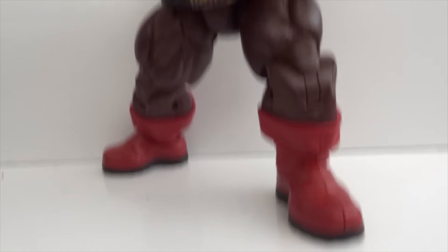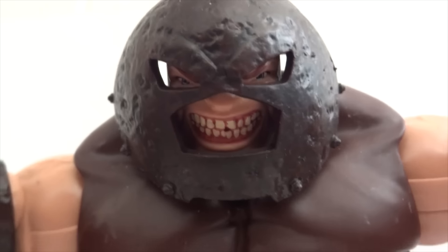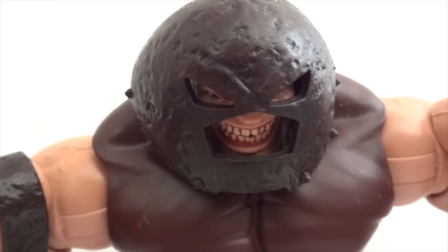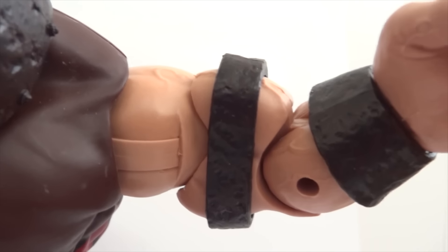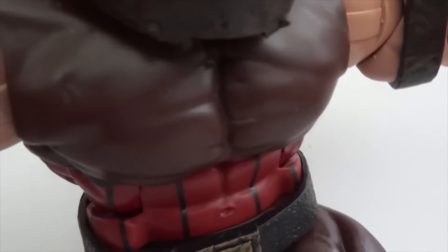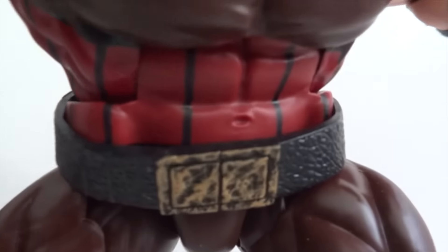Lastly we have Juggernaut, the build-a-figure. The head sculpt is quite crazy looking. For articulation: the head is on a ball joint, with a hinge joint at the base of the neck — though he can't look up much, which is a little disappointing. Shoulders are on ball-hinge joints, bicep rotation joints, and elbow hinge joints — single hinge, which is somewhat disappointing, but given how thick and short the arms are, double joints would look weird. The wrists are on ball-hinge joints and there's an abdominal crunch which helps a lot.